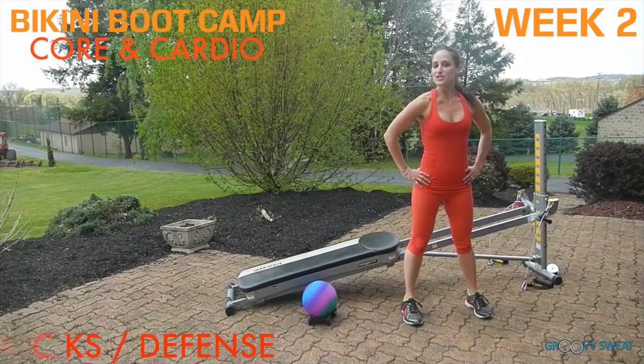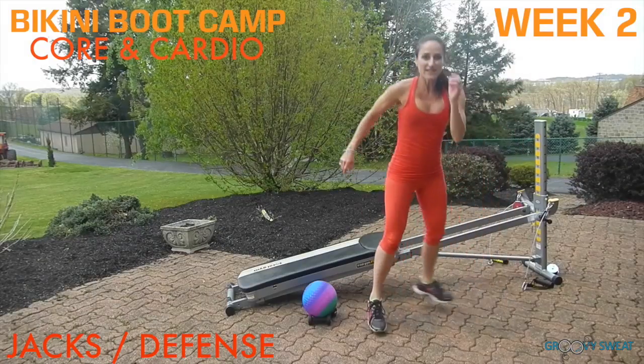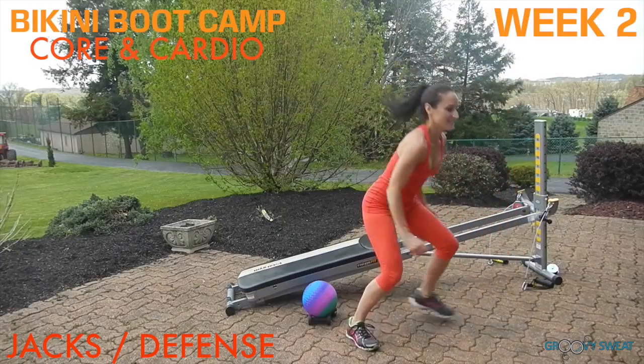Next, you'll do two jacks and then defense from side to side. Looks like this: two jacks, defense, defense — jack, defense, defense.